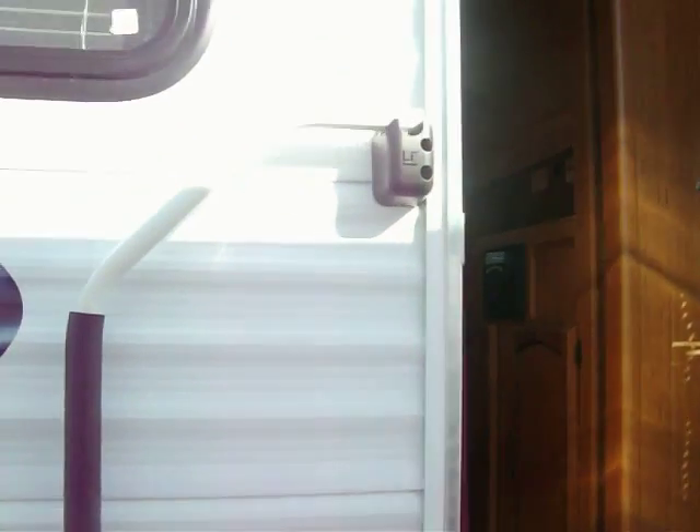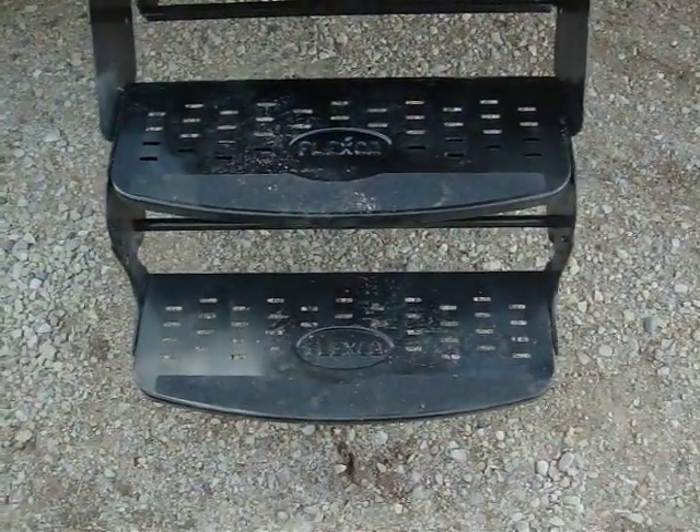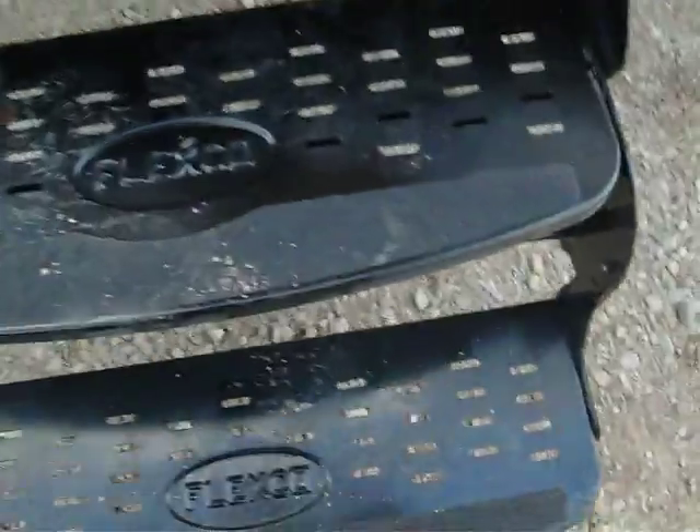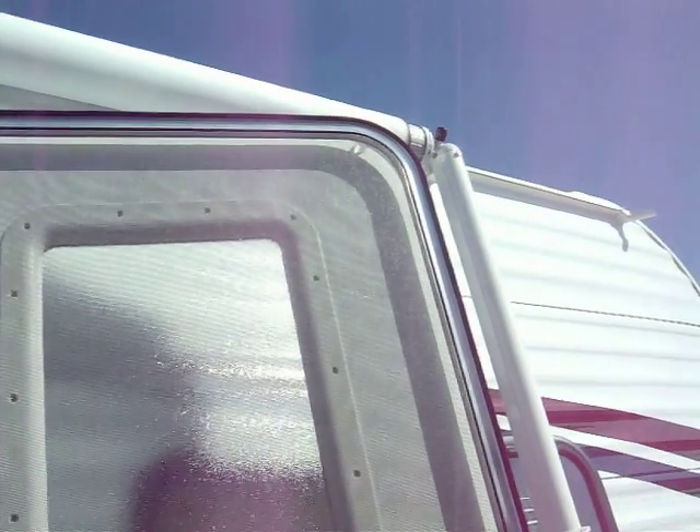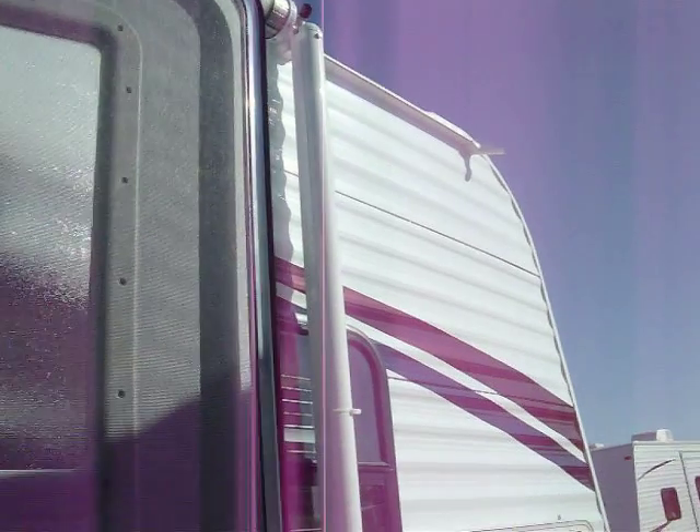This is the stowaway entrance handle that comes in and out. It does lock during travel — you'll lift it, then slide it out and it locks into place. Amber light lens on the outside for nighttime. Triple step entry right here. This is actually a really cool step, it's one of the easiest we've seen. Your doorway is an all-aluminum radius door — nice because the round corners are not going to cut the awning when it's out.